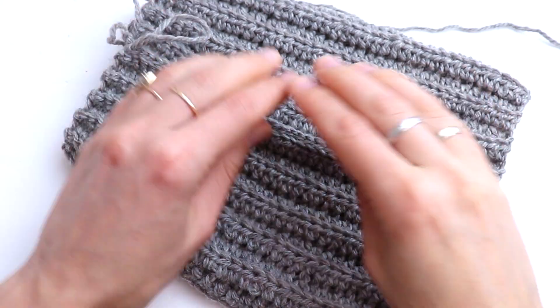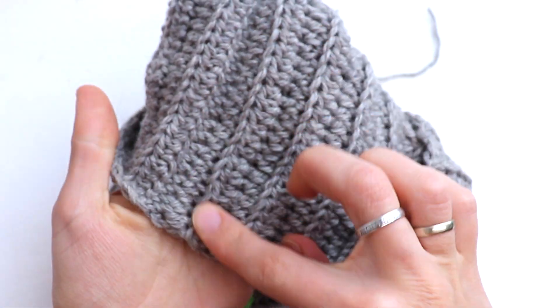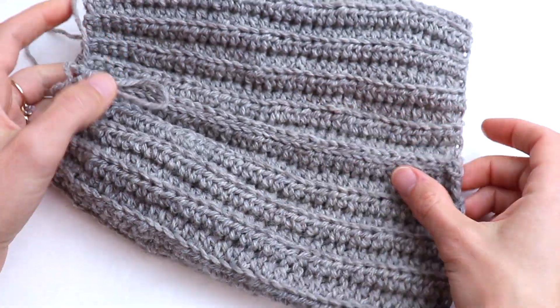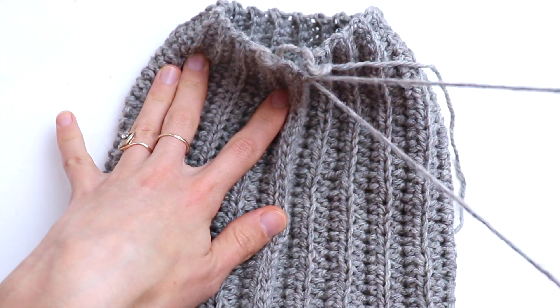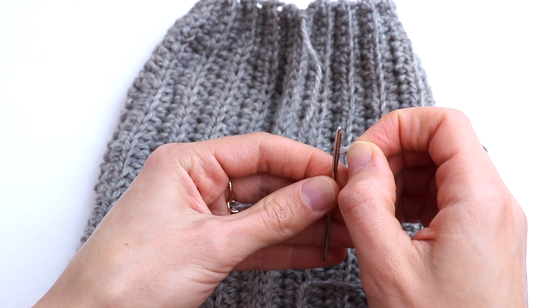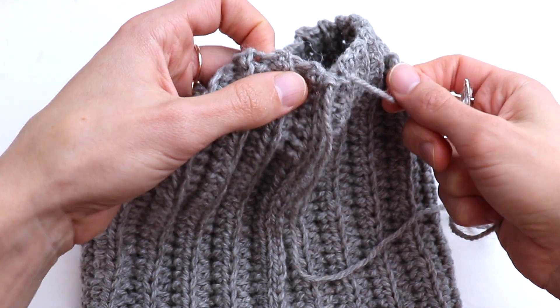Here is the seam — the wrong side is very nice, smooth, and comfortable. Now you need to cut the yarn and leave a tail of 25–30 cm. I am going to use a yarn needle. You can also use a hook if you don't have a yarn needle.